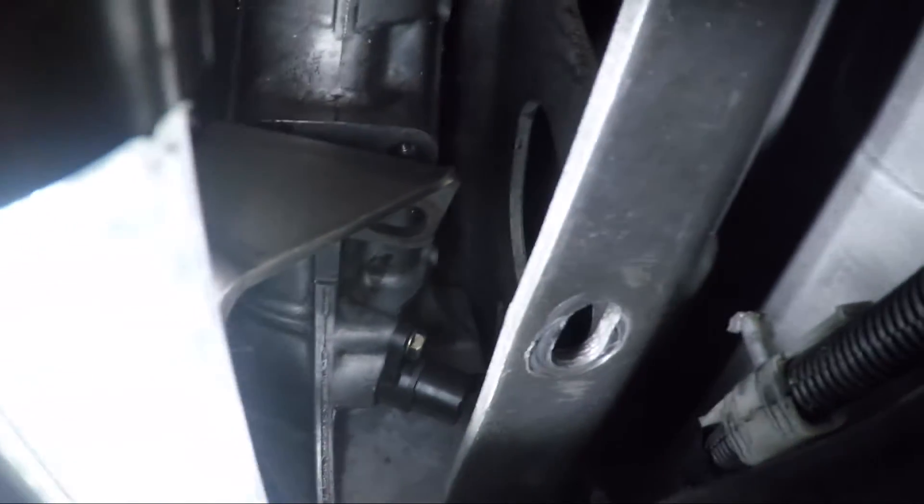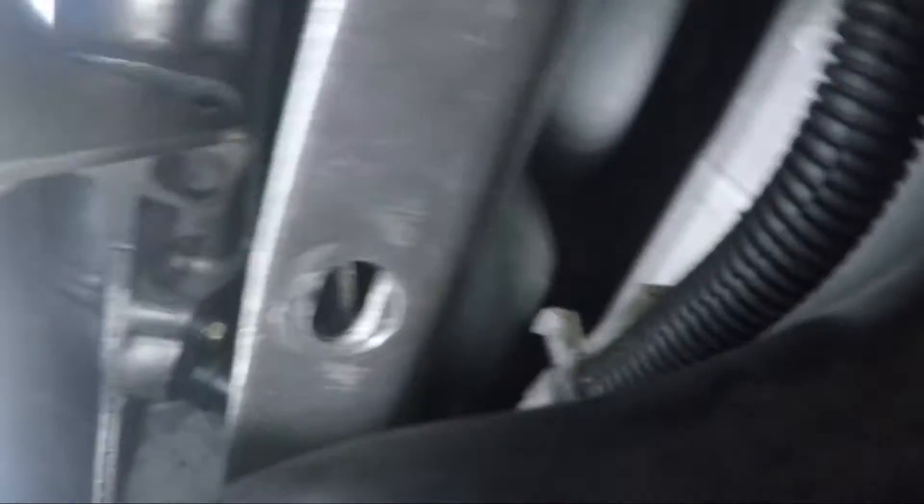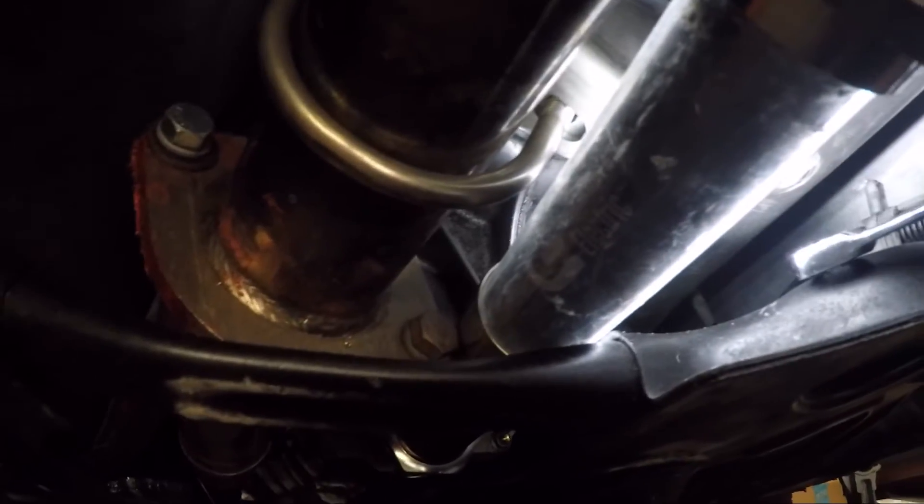They're held in with a 10mm hex head bolt, and they're in a really tricky spot. There's a power plant frame here, and also on my car I've got this butterfly brace that's kind of in the way. I've also got my light here that's in my way, so I'm going to go ahead and remove this light. I don't know if you can still see that — I'll try to get some light up there somehow.